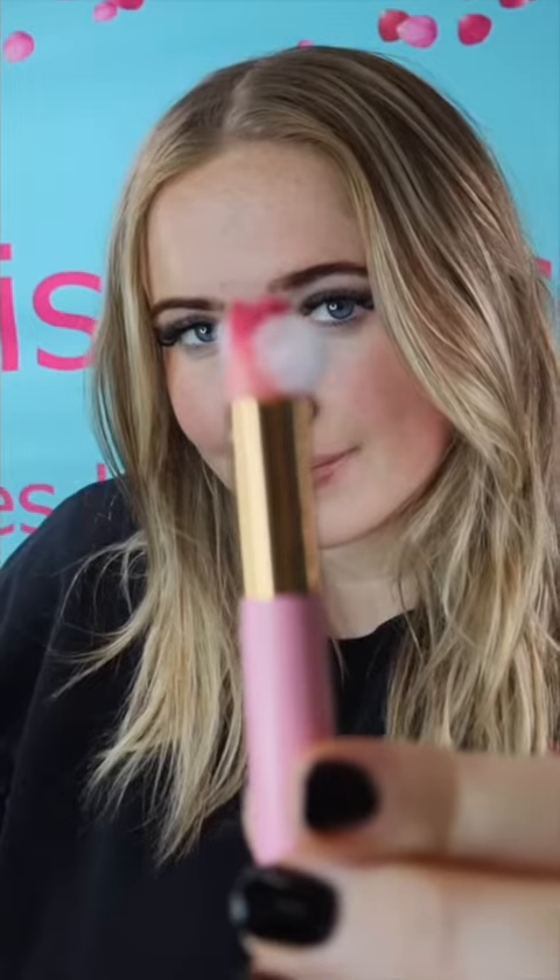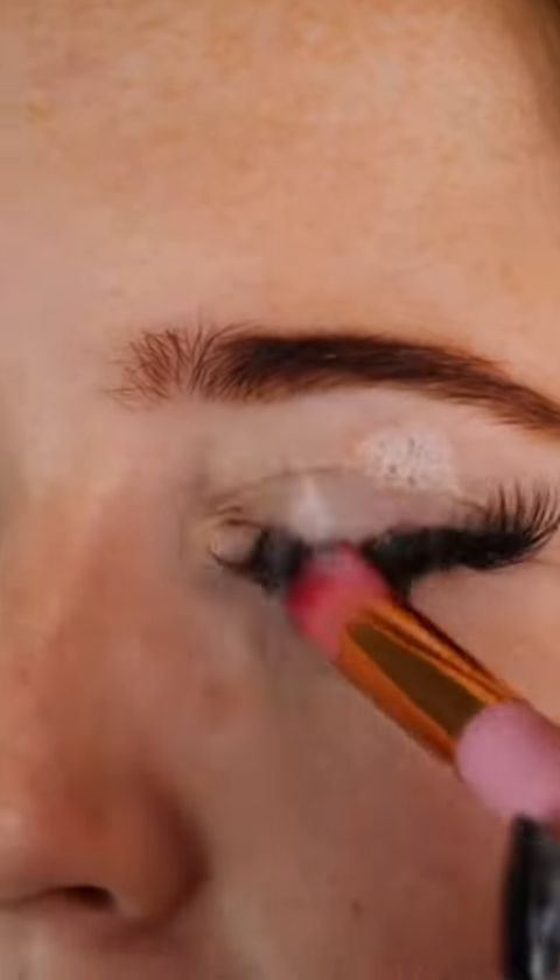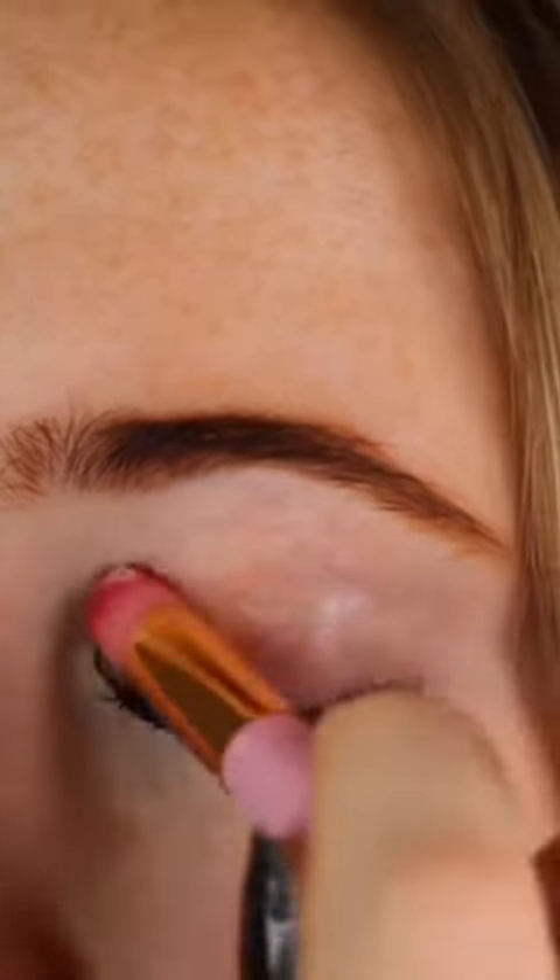Pump a little bit of the mixture onto your lash brush. Apply the solution to your eyelid and lashes and use your brush to clean away any oils, residue, or makeup without damaging your lash extensions.